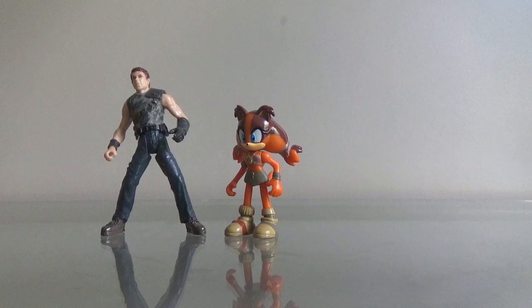The Jurassic Park 3 human figures are a lot smaller than the Jurassic Park and the Lost World human figures. Maybe if I had an original Jurassic Park figure, they would be more in scale, but they're not really play compatible with each other.